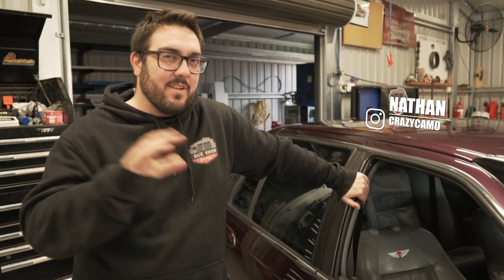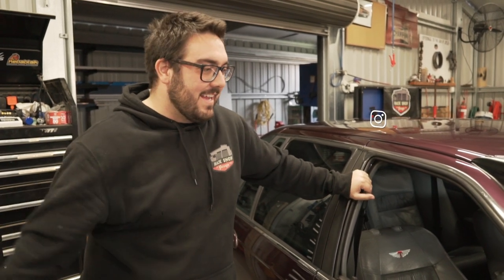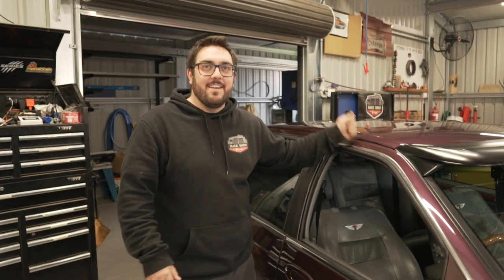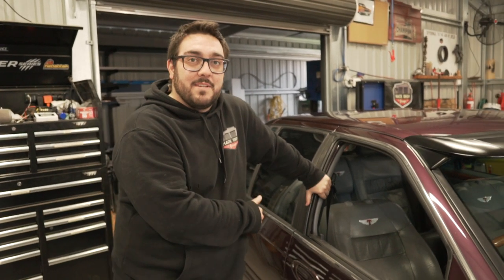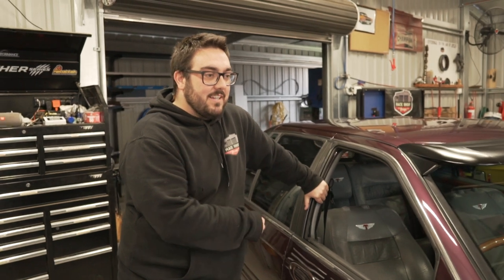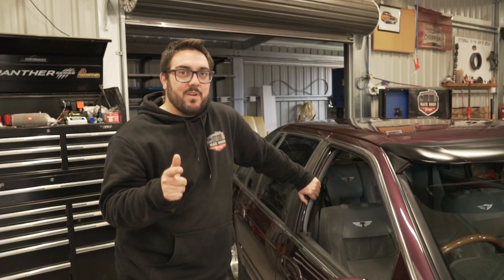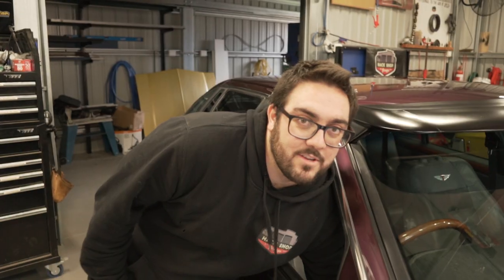For you guys that have only just started watching and haven't gone back and watched our previous videos, this is a 1995 Fairlane. It is Bordeaux in color — not burgundy. It has got an XR6 limited slip diff with a spool in it because I wanted the 345s. It's got a rebuilt motor, a rebuilt four-litre, which we built on previous episodes for drag challenge. It was always turboed — I turboed it almost two years ago now.